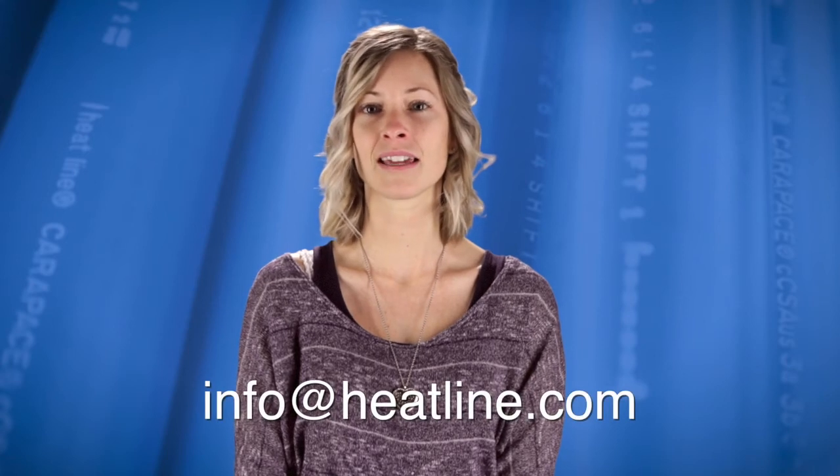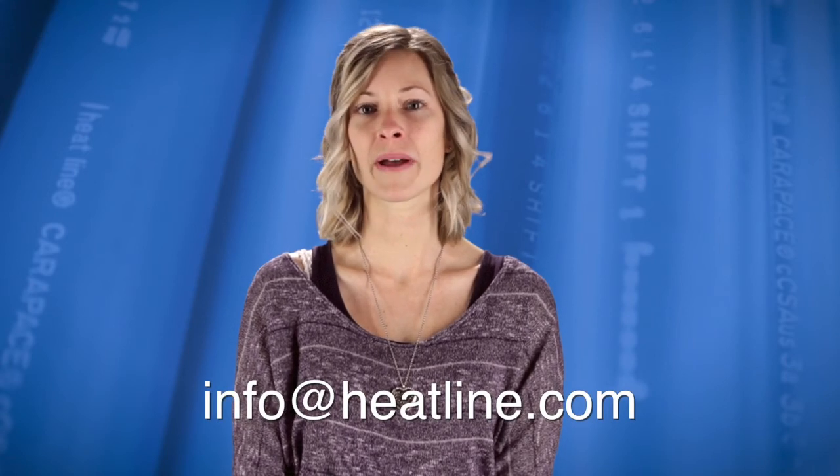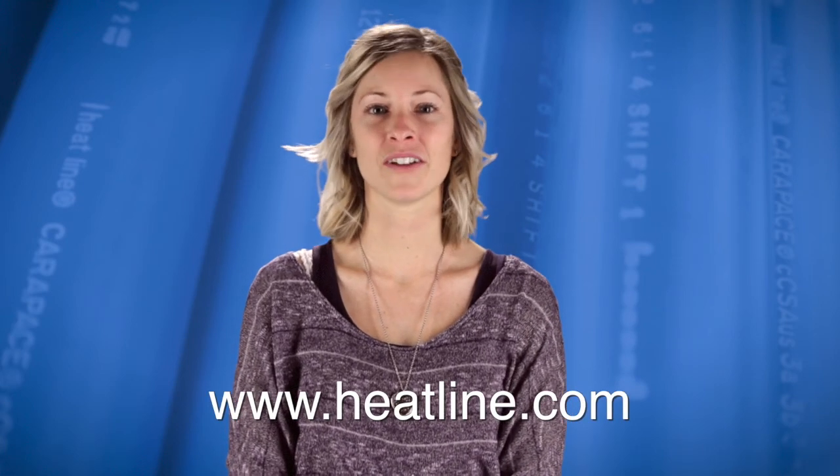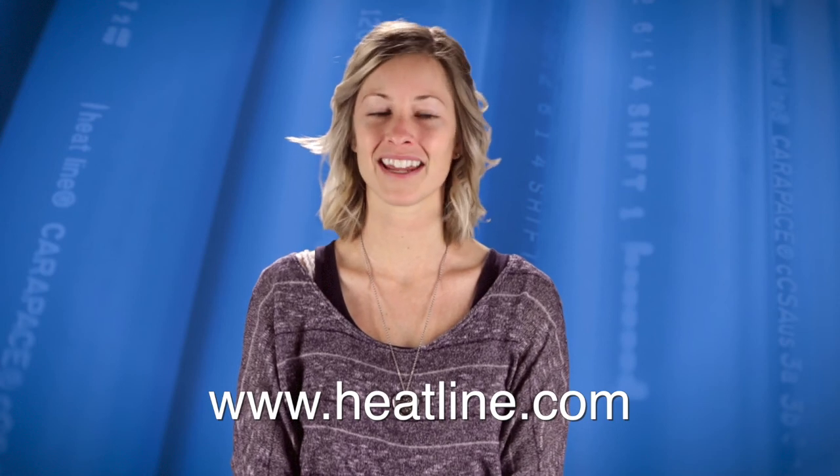I hope you found this FAQ vlog helpful. If you have any questions or suggestions for future vlogs, please send us an email at info@heatline.com or comment on our Facebook page. Your feedback is always important to us. We will continue to release a new vlog video at least once a month, so please make sure you sign up to our email newsletter, Facebook, or social media pages to stay up to date. Our social media links can be found on our website at www.heatline.com. Thank you for watching and we look forward to seeing you again in the near future.